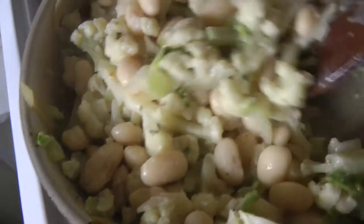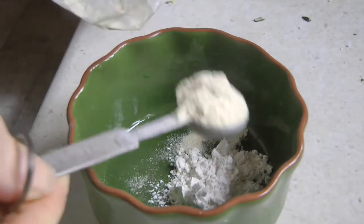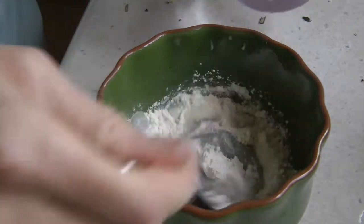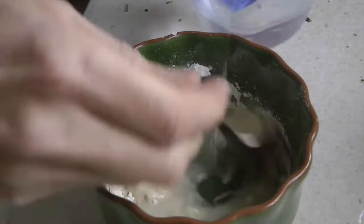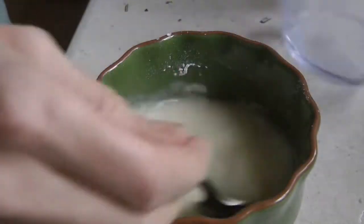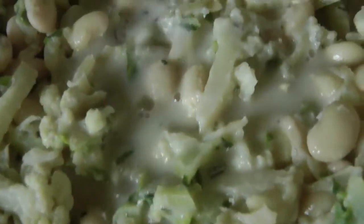In the meantime I took one heaped teaspoon of tapioca starch or corn starch, and one heaped teaspoon of onion powder. Then I took 75 millilitres of water and added it a little at a time. If you add it all in one go, because of the onion powder it will go a bit lumpy. So just add a little bit at a time, mix it, add a little more, mix it, then add the whole amount of water. Then pour that into the pan.